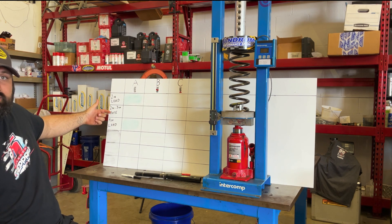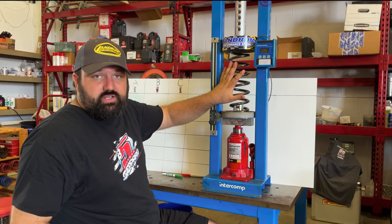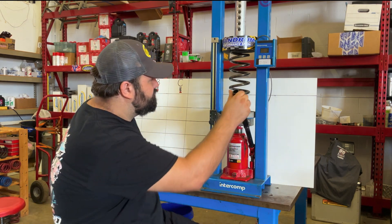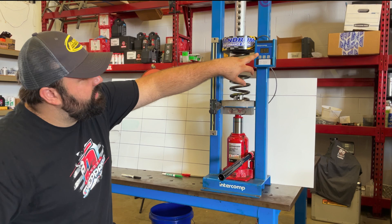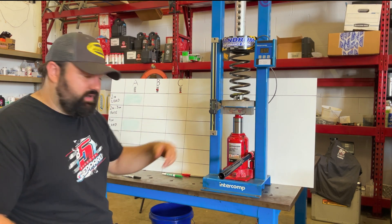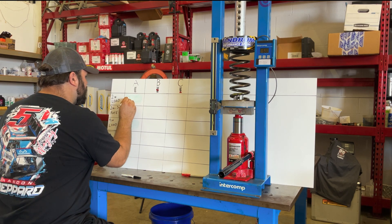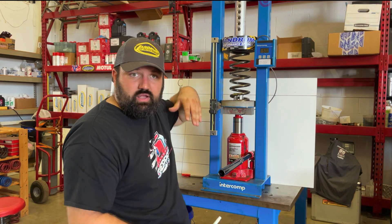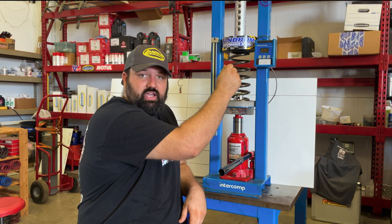We'll do a 2-inch load, check the rate there, and then do a 4-inch load. Let's start without the spring rubber. We're going to compress the spring 2 inches and take our total load at 2 inches of travel. Then we'll zero our load cell, compress the spring another inch, and check the rate — so it'll really be a 2- to 3-inch rate.